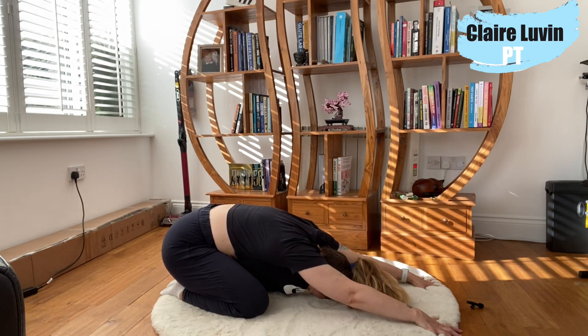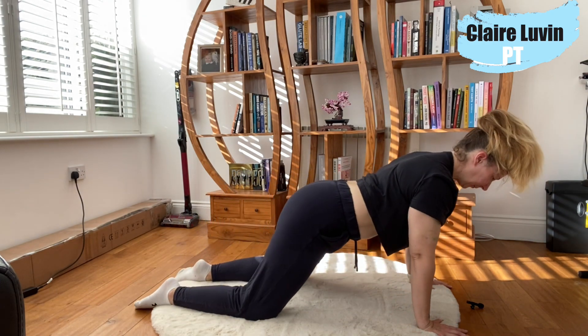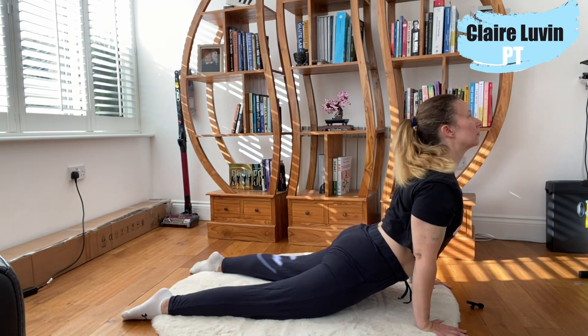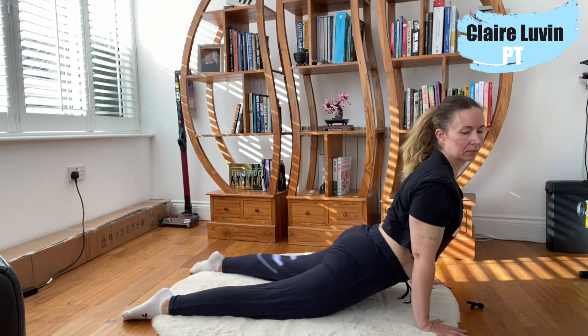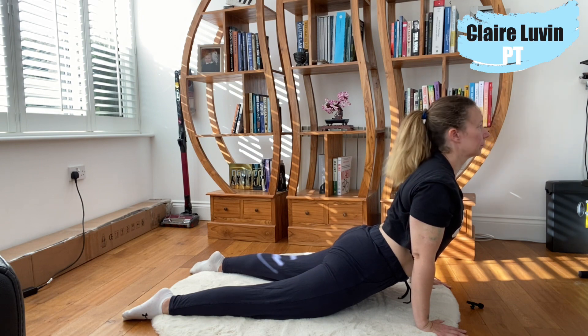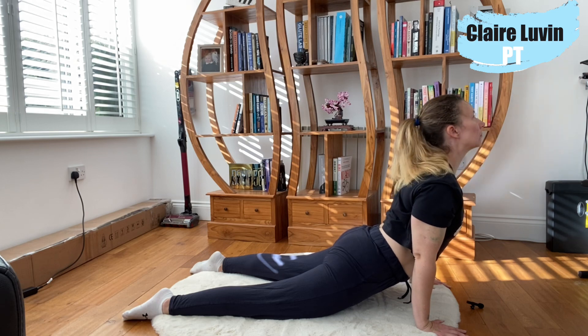Bringing it back into child's pose — notice how I open my knees a little bit more so I can lower down into the pose, reaching forward, feeling a nice stretch in the lat muscles which are the side of the back underneath where your bra strap sits. Then bringing my body forwards and hips towards the ground. I look up and then look over my right shoulder into my back pocket, and over my left shoulder into my back pocket, just loosening up the neck a little bit.